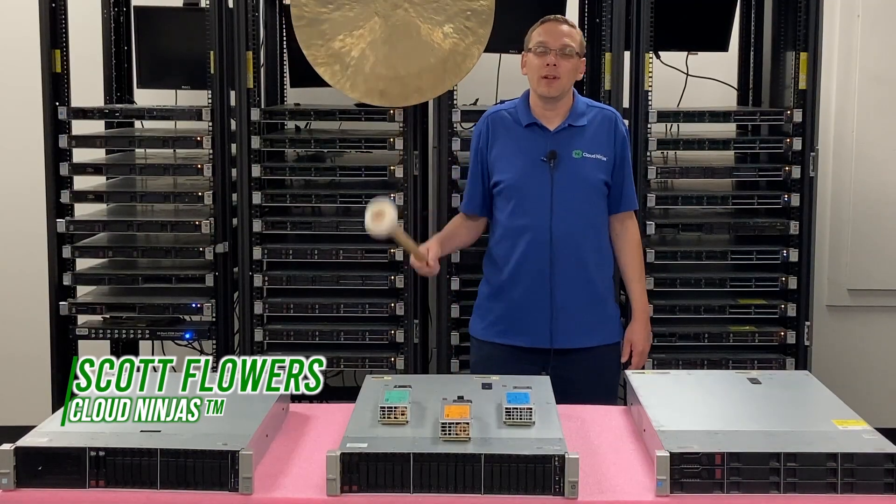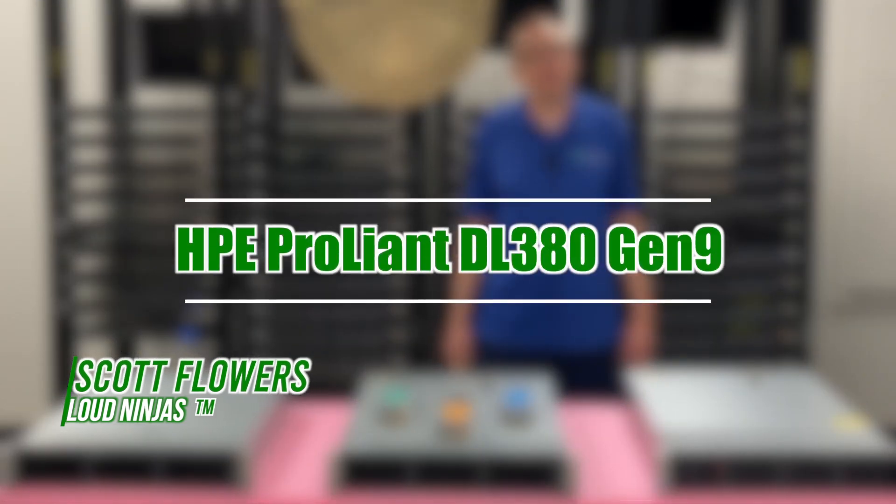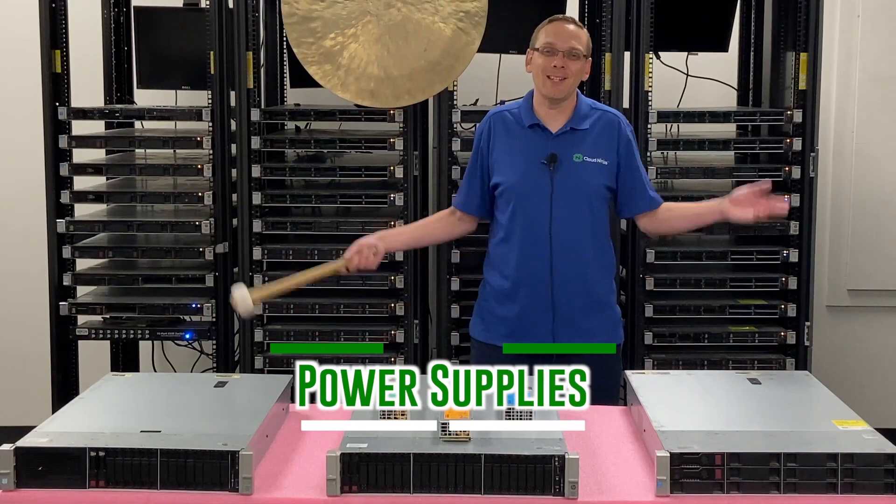Hi, I'm Scott Flowers with Cloud Ninjas. Today we're going to continue our series on the HPE ProLiant DL380 Gen 9 server. In this video we're going to specifically focus on power supplies. Let's get going.